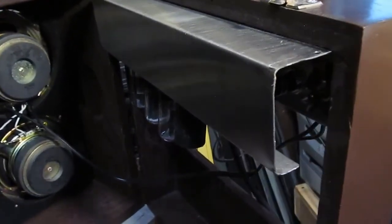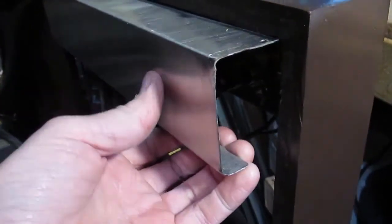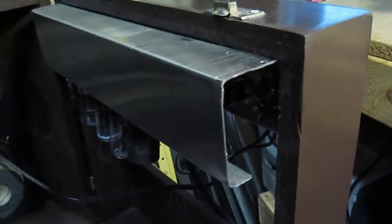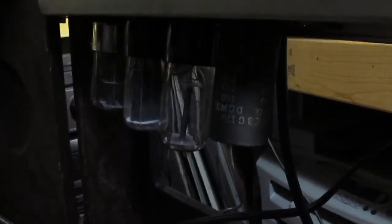I just had this piece of metal — it was actually part of a refrigerator, some stainless steel. Man, it is tough and hard to work with. I basically just made a big U-shape and then mounted the chassis from the record player inside it.